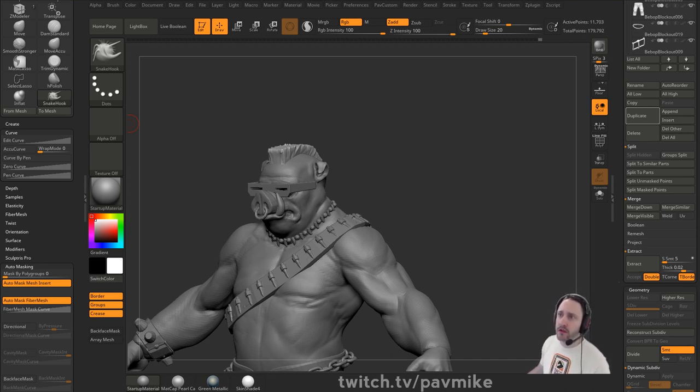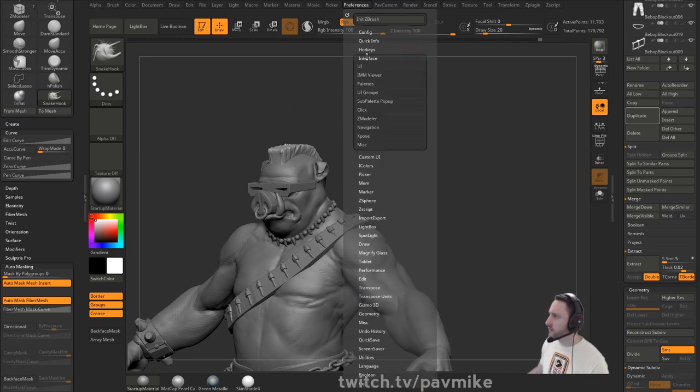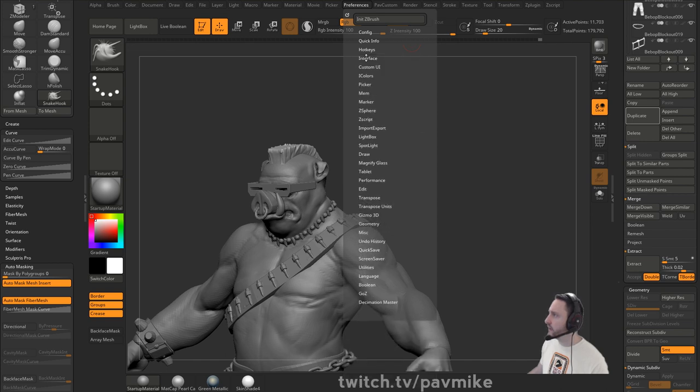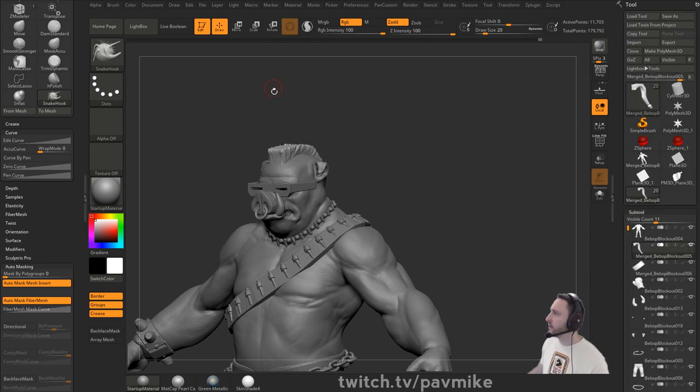Denza asks why not use the Reload Custom UI button instead of restarting ZBrush. I'm not sure where that is - is it under Custom UI? Or Interface? I don't know where that is.